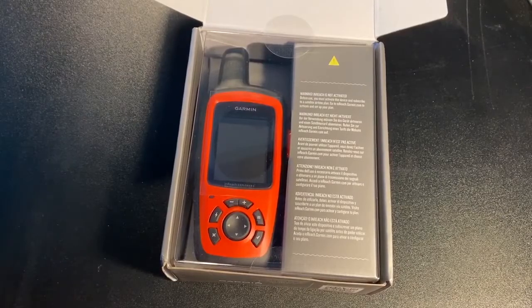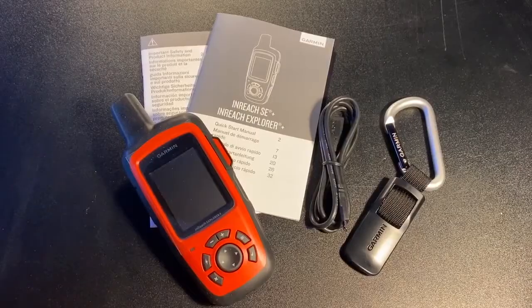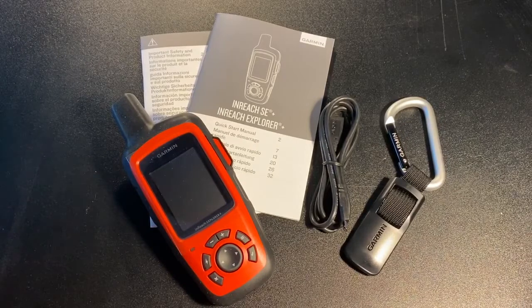It's got really nice packaging and here's the first look at the Garmin inside the box. Here's the inReach Explorer out of the package — it has an instruction manual, a charging cable, and a carabiner with a clip on the back so you can connect it and strap it to your pack.